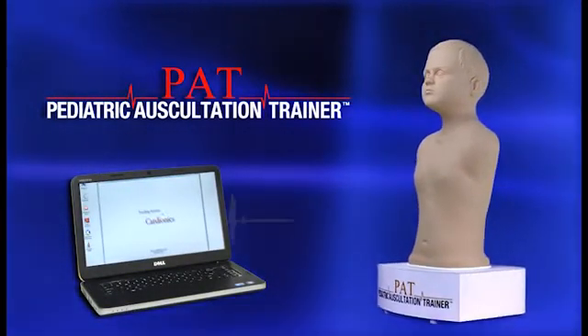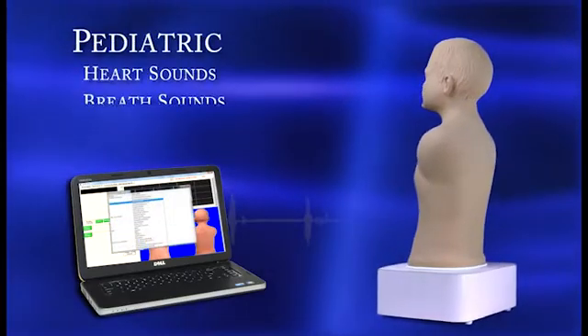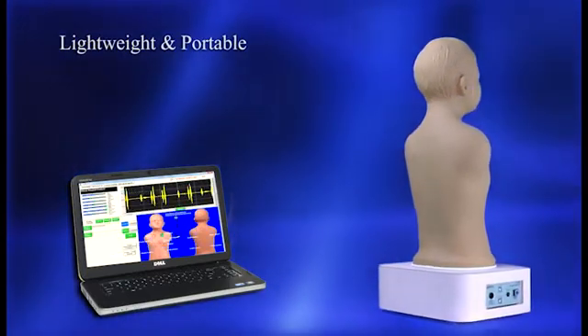PAT, the Pediatric Auscultation Trainer from Cardionics, is the latest innovation in teaching and learning critical pediatric auscultation skills and concepts. Weighing less than 20 pounds, PAT is portable and easy to use.